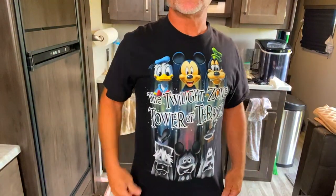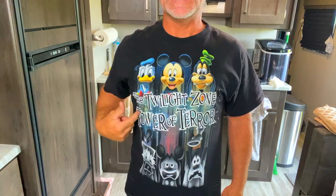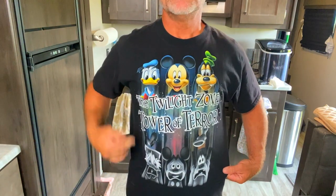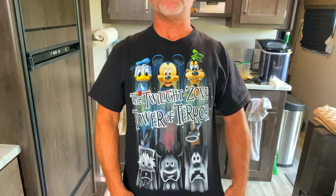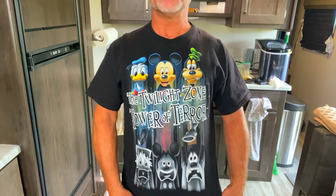What else comes up next? A t-shirt! Let me lower the camera and show you my favorite t-shirt from Disney — the Twilight Zone Tower of Terror. I love it because the characters are happy up top getting on the ride, and then they drop down in the Hollywood Tower of Terror with scared faces. That's my favorite ride at Disney. Someone was wearing it in the park and I had to get it.